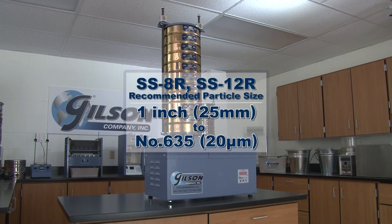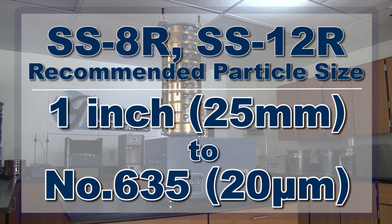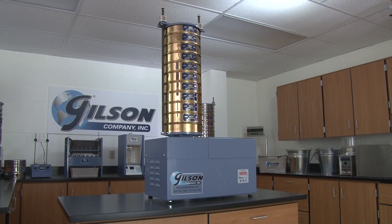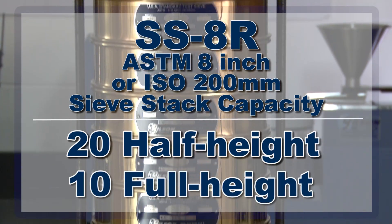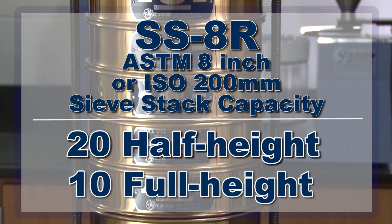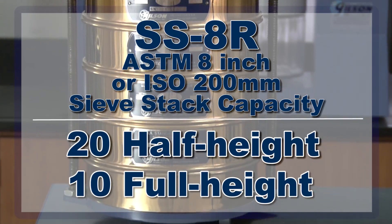With a recommended particle size range from 1 inch to number 635, the Gilson SS8R tapping sieve shaker can hold up to 20 half-height or 10 full-height ASTM 8-inch sieves or ISO 200mm sieves plus a pan.